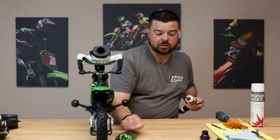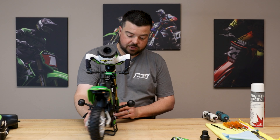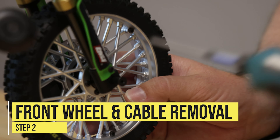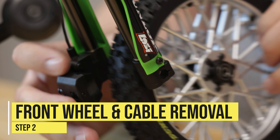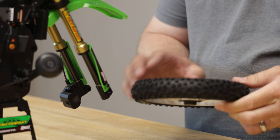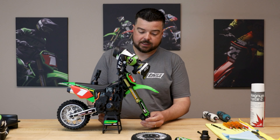I'll take those screws off the fender and set it out of the way. Then I'm going to remove the front axle by pulling it off to the side and basically pulling the wheel out — you're pulling the rotor out of the brake assembly. Set that wheel off to the side.